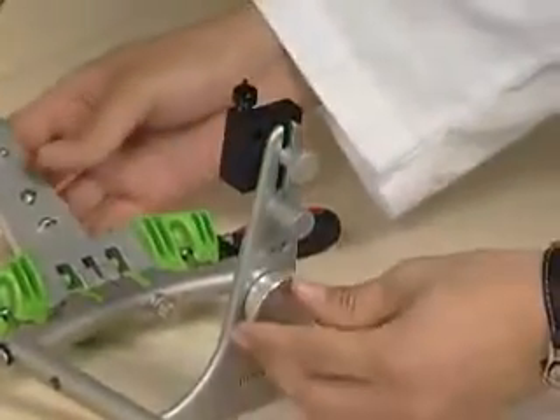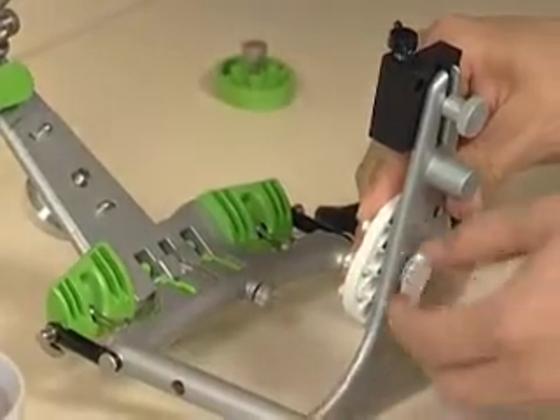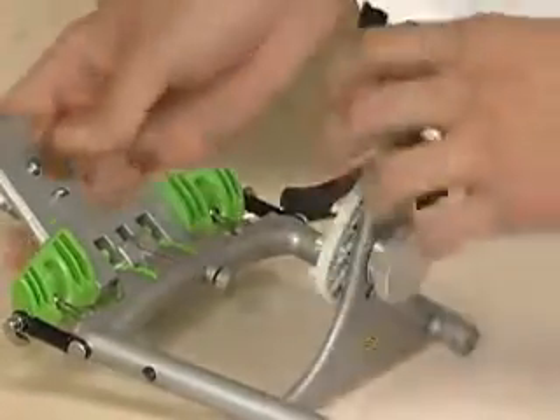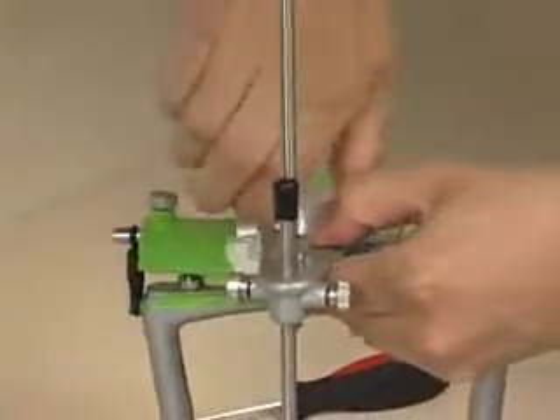Now we'll put in both the upper and the lower mounting plates. You want to tighten those very, very well on the articulator. Make sure they're seated properly and it's tight.